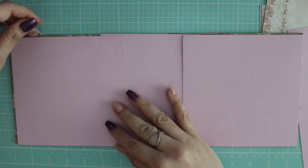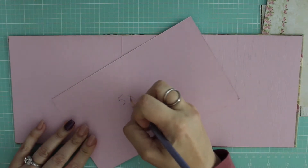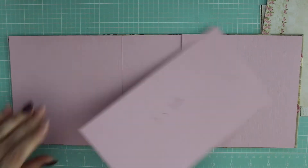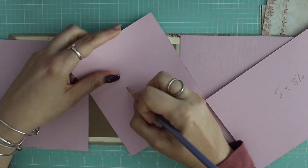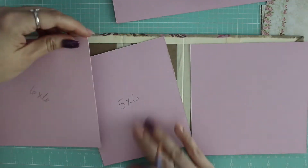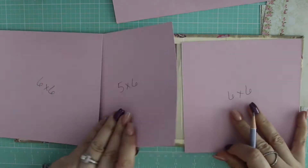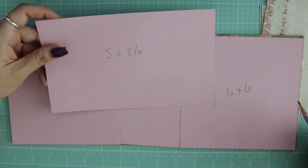For the binding, it's 5 by 8.5 — however you want to look at it. I put the measurements on the back so that you can see how they are going to be placed.